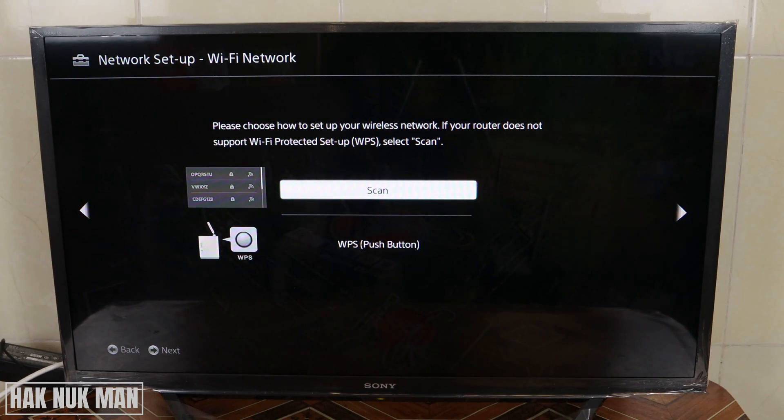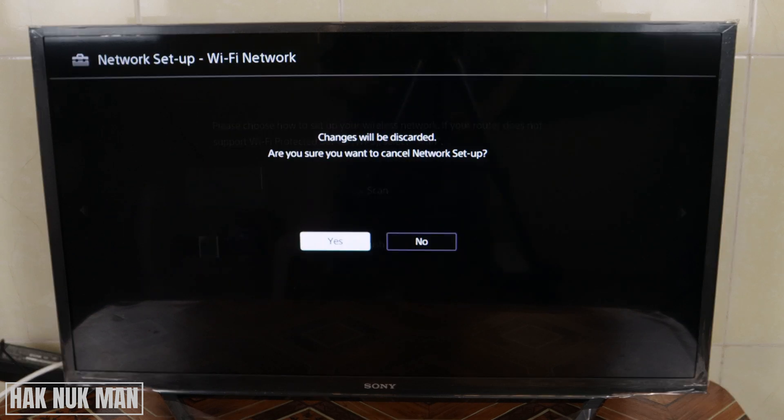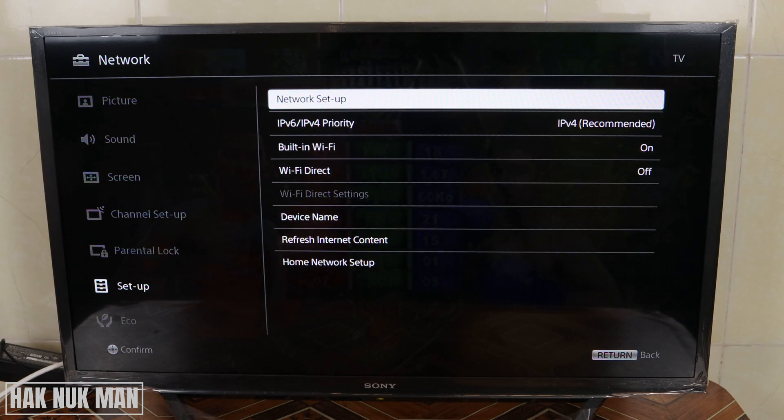Good evening everyone. In today's video I'm going to show you how to connect Wi-Fi on your Sony Smart TV. To connect your Wi-Fi, go back to the home page first.